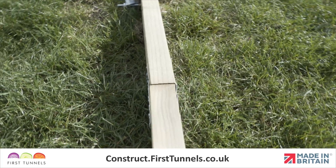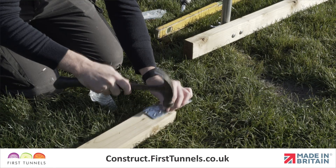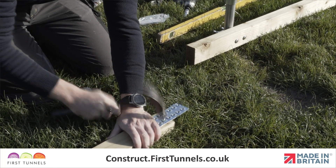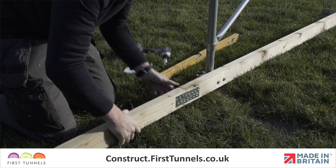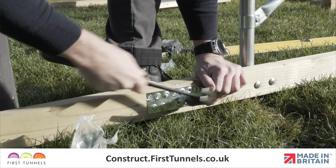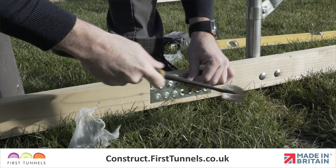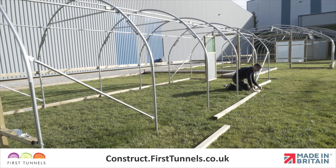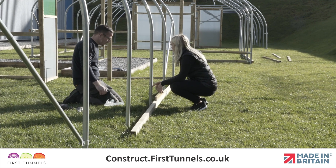To add another section, you will need to join another piece of base rail to the one you have just fitted. To join the pieces of base rail, you will be required to fit a nail plate to each side of the joint. Position a nail plate equally across the joint and secure in place using square twisted nails. Work down the length of your polytunnel joining sections of 2.4m long base rail, and securing them to the hoops using clamps.